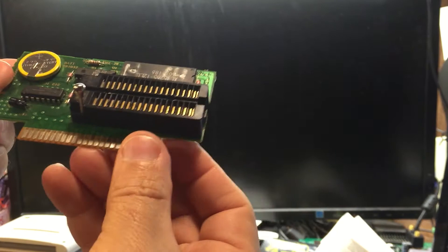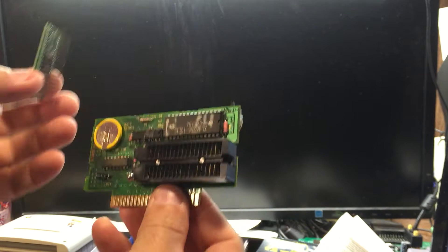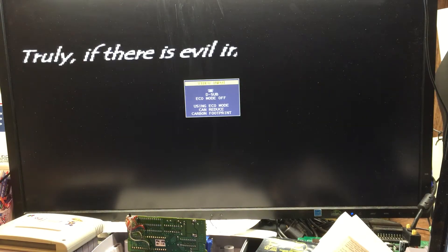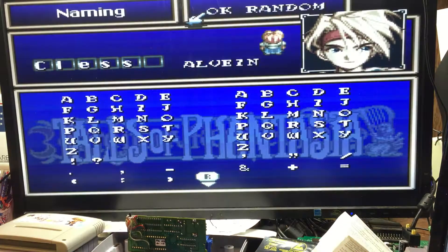Now this is my ZIF. It's just a regular Hi-ROM board with a ZIF socket. And this is Tales of Fantasia. I'm going to put this in and push it into my socket. Okay, so Tales of Fantasia — that's all that was.